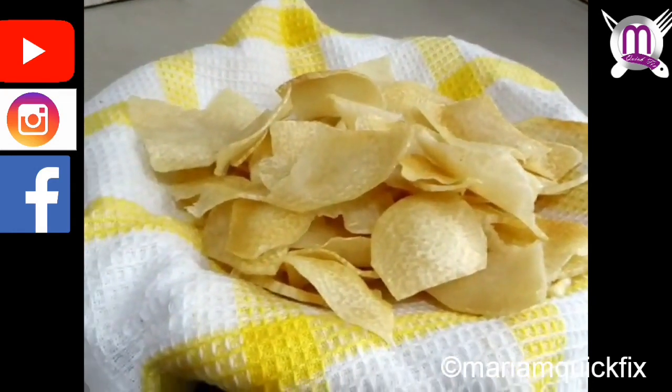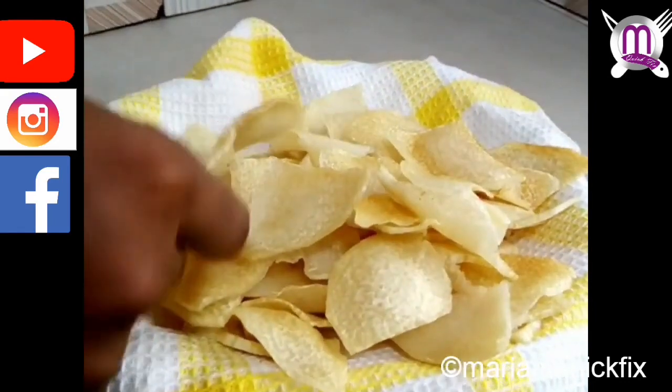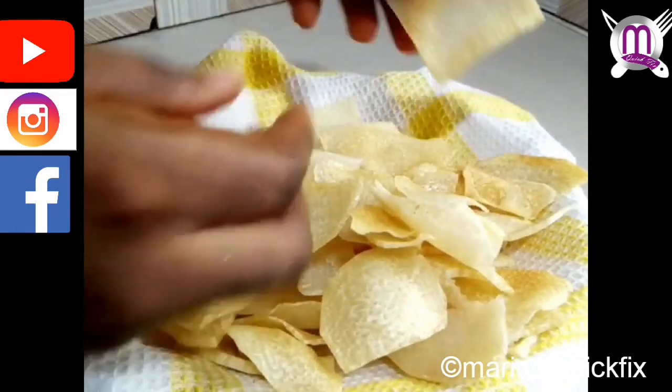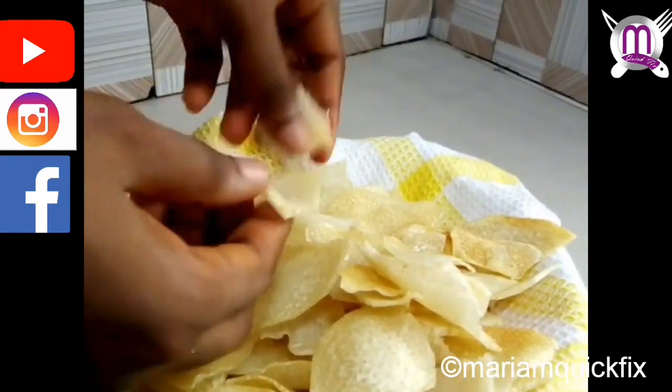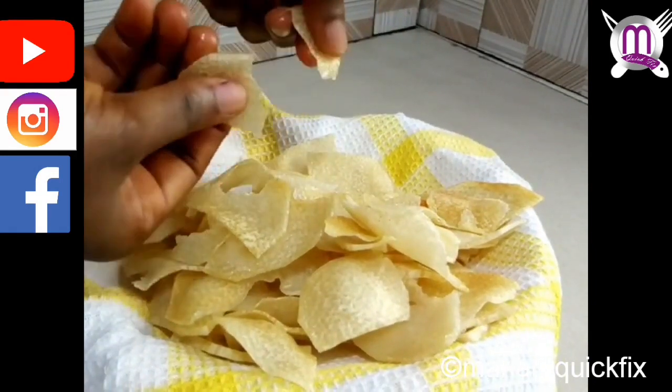Thank you so much for watching, and please don't forget to come back here next week Saturday to watch another yummy recipe using the most common ingredient you can find in any kitchen. See you next week Saturday, bye!